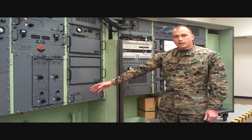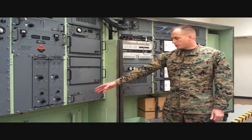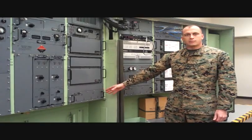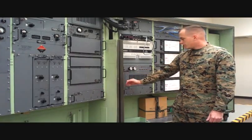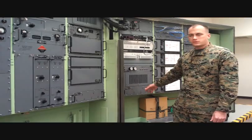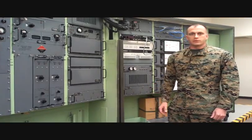On the 4A3, from left to right, it produces negative 5.3, positive 5.3, negative 15, and positive 28 volts. The 5A6 produces 28 volts, positive 5.3 volts, positive 15 volts, and positive 28 volts.